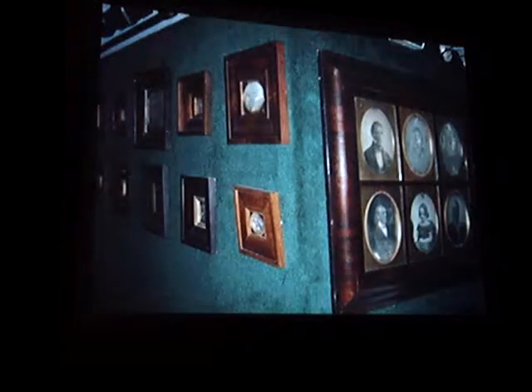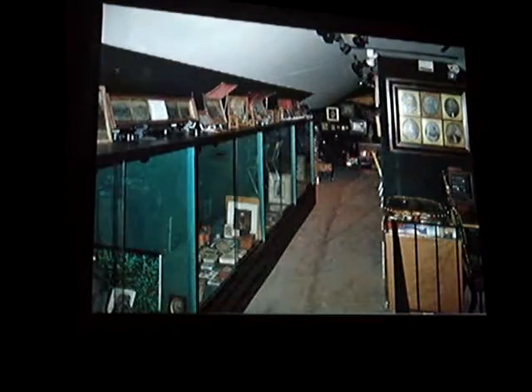On the walls themselves are other special photographs. This is six Southworth and Haas full plates in an OG frame that you see on the wall right there.